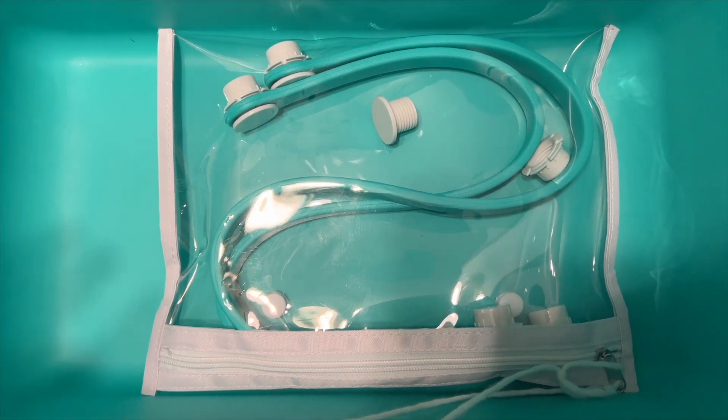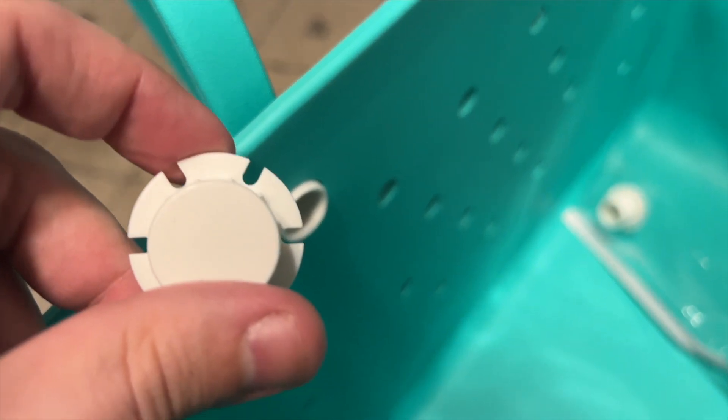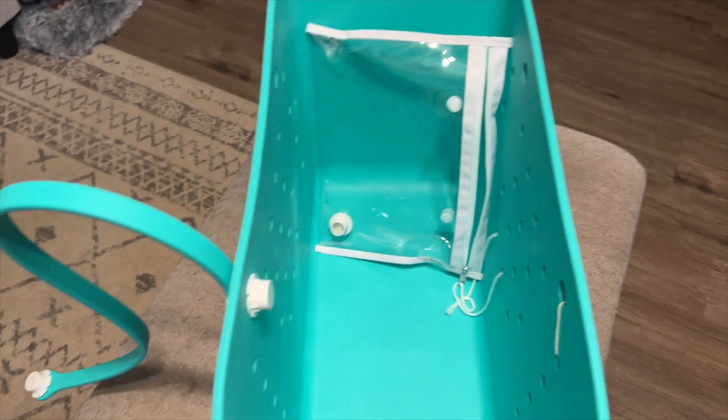Let's put those on now. The straps are really easy to put on — you just screw off the cap on the back, push it through, and then screw your cap back on. Then you just repeat three more times.